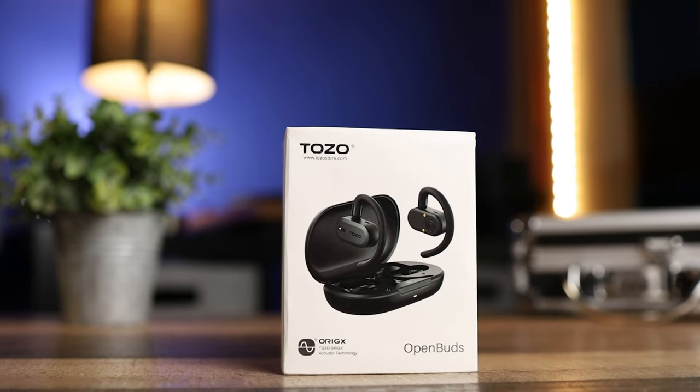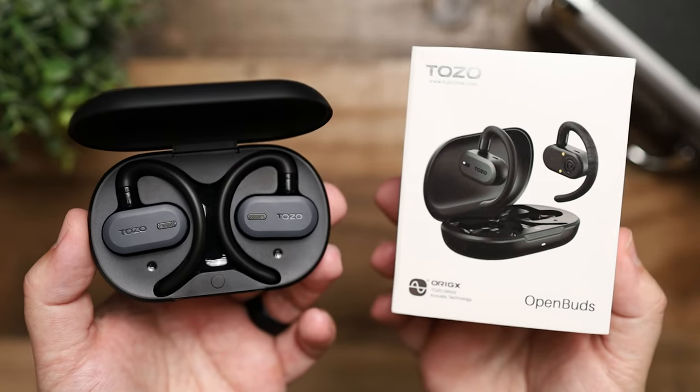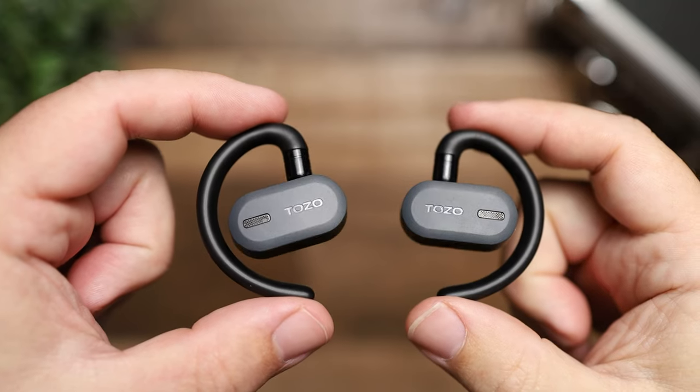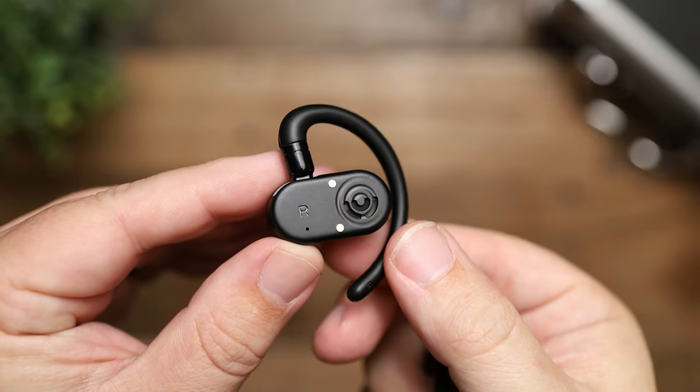Overall, this is definitely a pair that's flown under the radar. It's not the sexiest open ear earbud out there from an appearance standpoint, but it does its job extremely well. The battery life lets you keep them on all day, and the sound is fantastic — especially comparing it to Bose, which costs six times as much. The value here is a no-brainer. This is a pair that's easy to recommend even if you already have headphones or earbuds, because it lets you listen in situations where you can't use your normal pair.